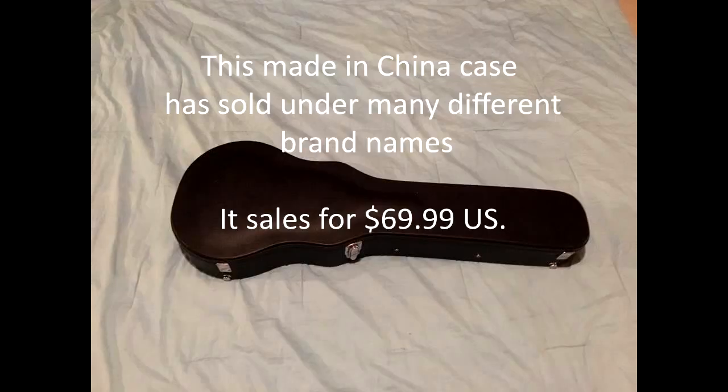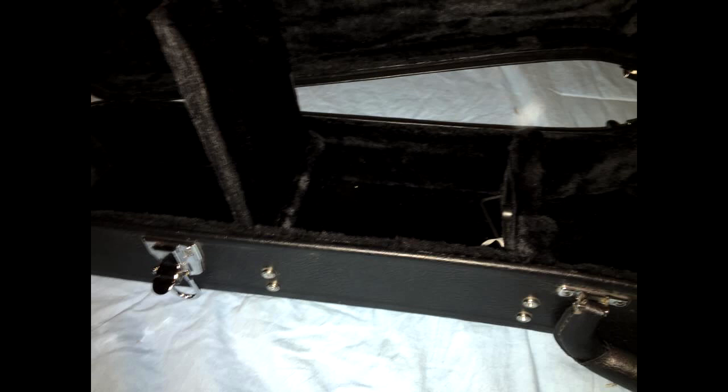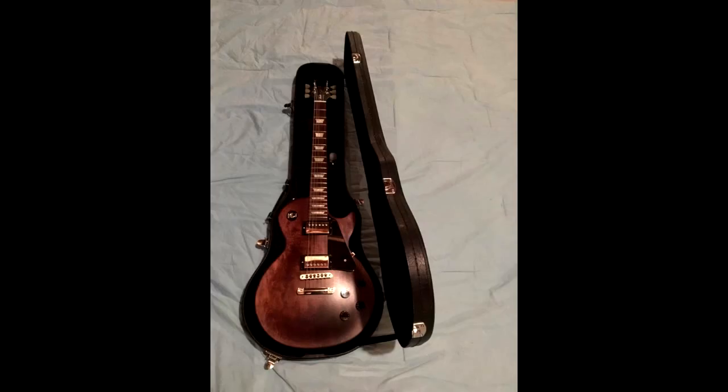The Chinese case is a good functional case. It retails for $69.99. It has a sufficient amount of padding and weighs in at 8.3 pounds, seen here with a 2016 Gibson Les Paul faded tee.